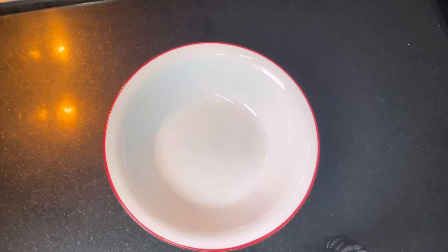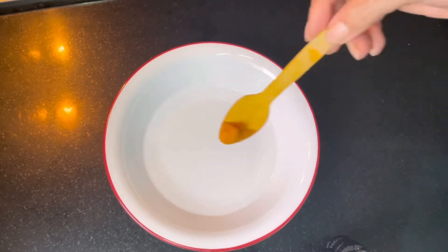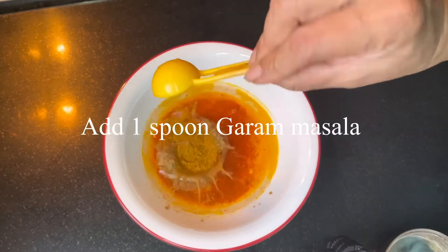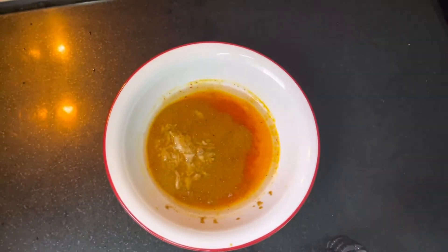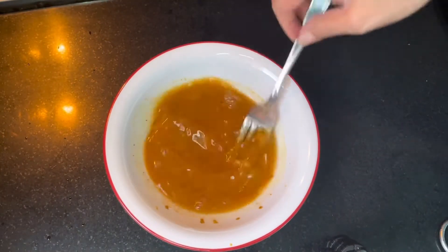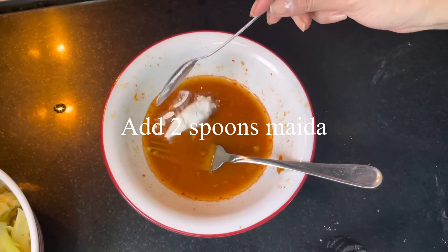Now take a bowl, add one cup of water, add some turmeric, half spoon salt, half spoon garam masala, and some fresh ginger paste. Mix it well, then add two spoons of maida.